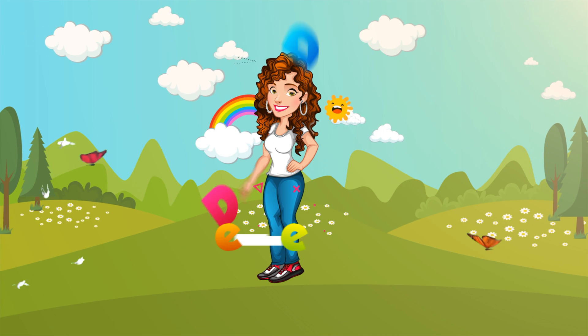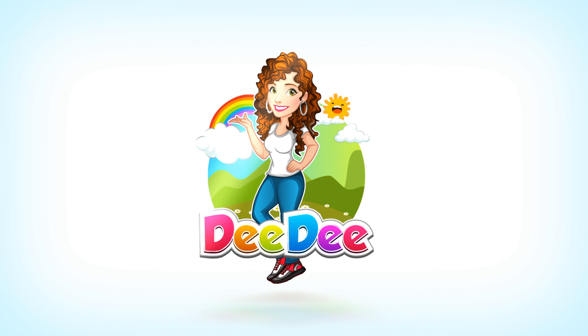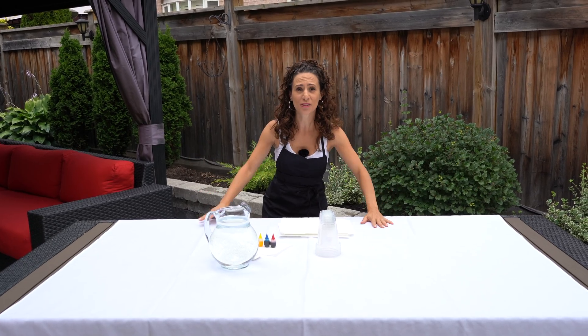Let's get together, learn and play with Dee Dee! Hey kids, welcome to my laboratory! Today we're going to do some experiments and learn some colors.